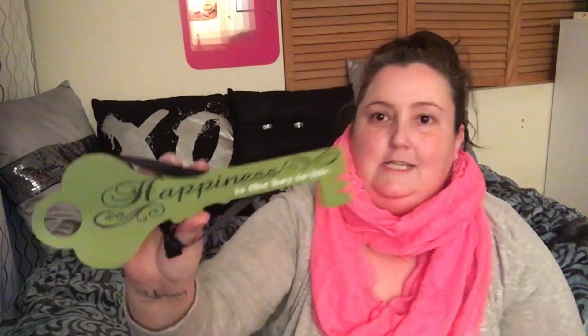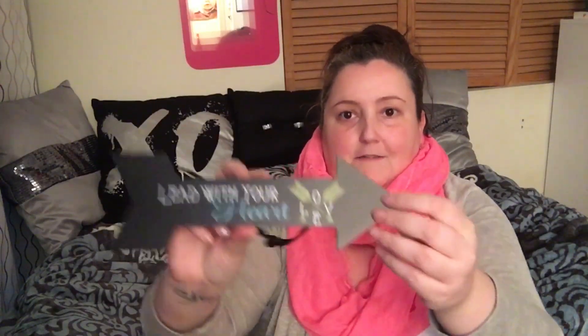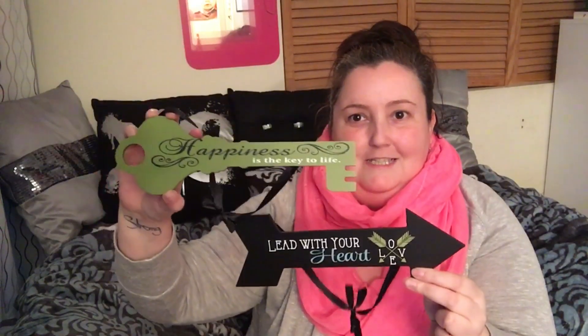They had these little decorative signs that I was so excited to find. I got the one that says 'Happiness is the Key to Life' and another that says 'Lead with Your Heart' with a little love symbol. I'd hauled a little trinket tray a while back and was excited to see these — I got one of the arrow ones and one of the key ones.